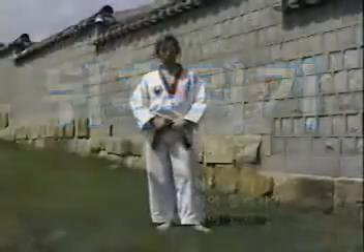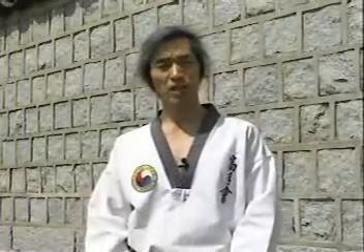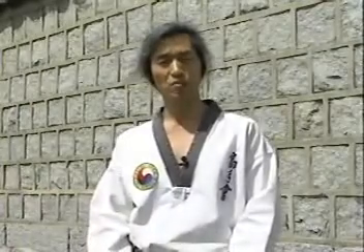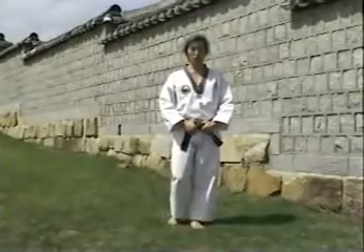이번에는 실제 경기에서 많이 쓰이고 TV나 영화의 액션씬에서 거의 빠지지 않는 필수적인 발차기, 뒤후리기(회축이라고도 합니다)를 배워보겠습니다.